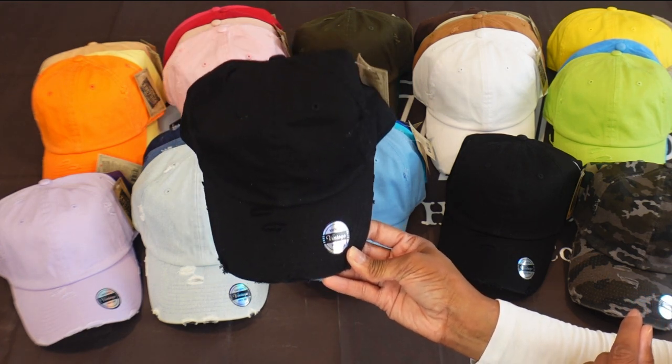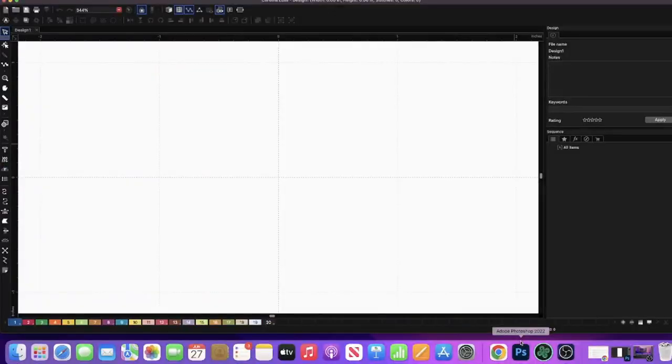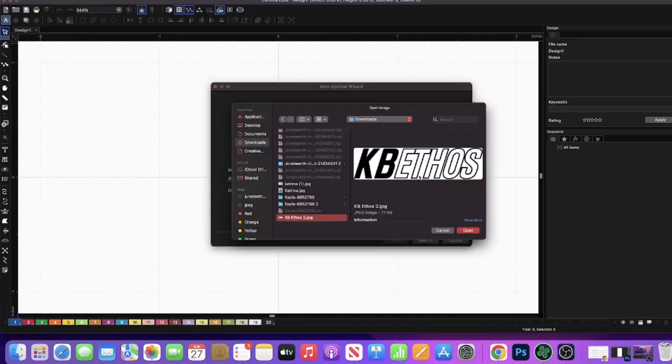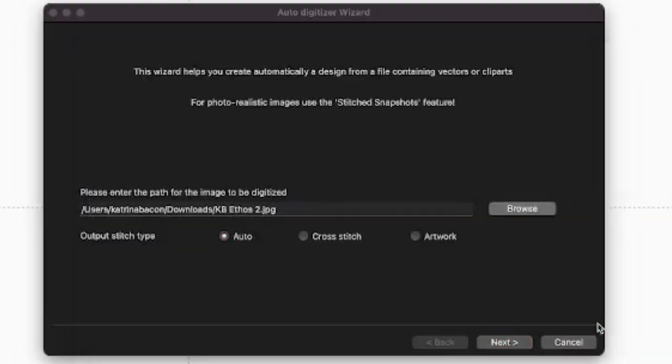Now I'm going to show you how you would embroider this hat, put your own custom logo on here, and tailor it for your business and your brand using my Ricoma 1501 embroidery machine. I'm going to auto digitize the logo that they sent me for KB Ethos. When you auto digitize, you have to open up the file — it will be in a JPEG format. I'm going to click browse. They sent me two different sizes: one at 77 kilobytes and the other at 145.